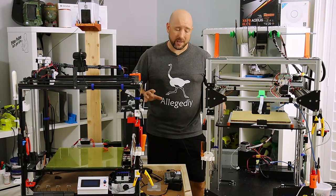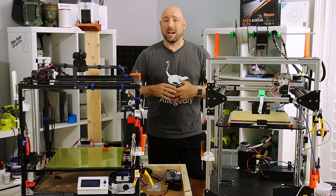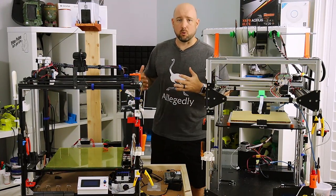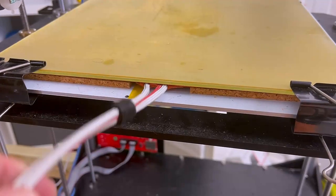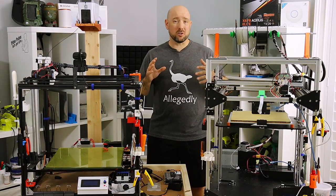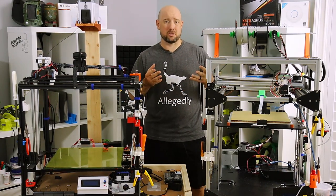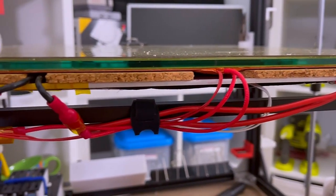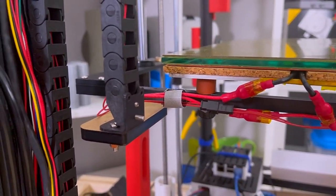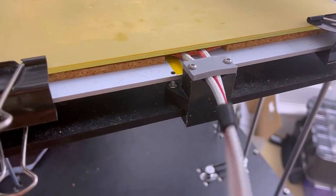Now that your bed is wired up, it's a good idea to look at cable strain relief. Regardless of whether you have an i3 style printer with a constantly moving bed or a cube style printer where the bed just moves up and down, you need to ensure there's more than just solder holding the bed heater wires in place. Some printers account for this out of the box, but if not, you may need something customized. On the X5 SA, there's a short static run to the bed cable chain and a little velcro does the trick. On the FT5, I had to print a little strain relief stand to keep strain off the solder joint.